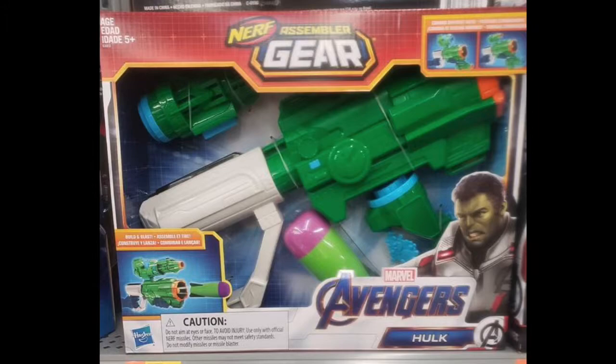So the original one had like a green fist and shot one dart, but this is going to shoot what seems to be a Demolisher rocket, and I think this is pretty cool. Unfortunately none of these attachment points are really compatible with N-Strike attachment lugs, but I still think this is pretty cool if you are a Hulk or a Marvel fan out there. This also seems to be the same system as the Tri-Strike missile stock.